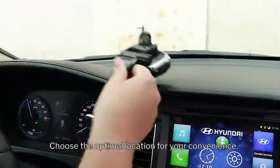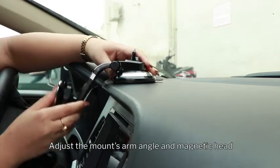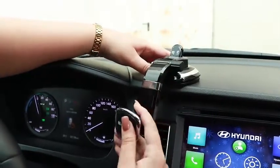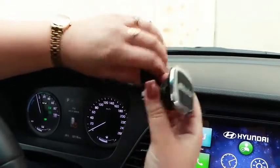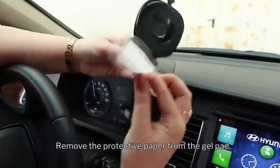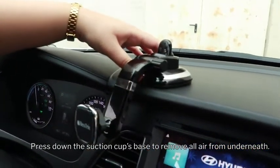Choose the optimal location for your convenience. Adjust the mount's arm angle and magnetic head before locking the suction cup. Remove the protective paper from the gel pad. Press down the suction cup's base to remove all air from underneath.